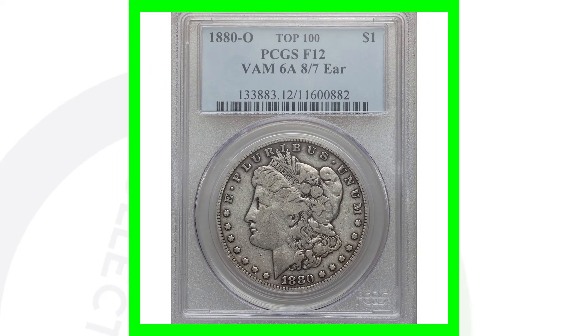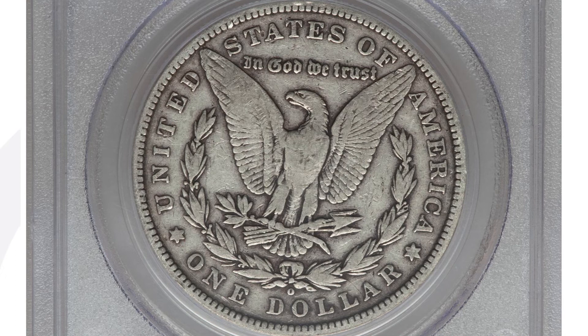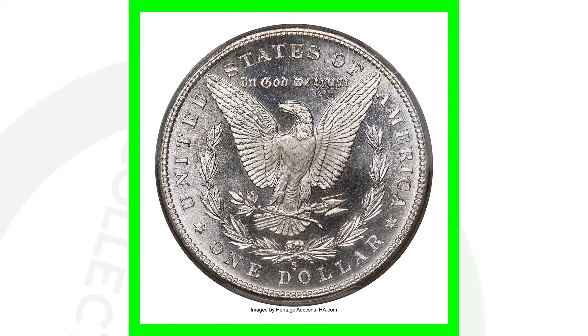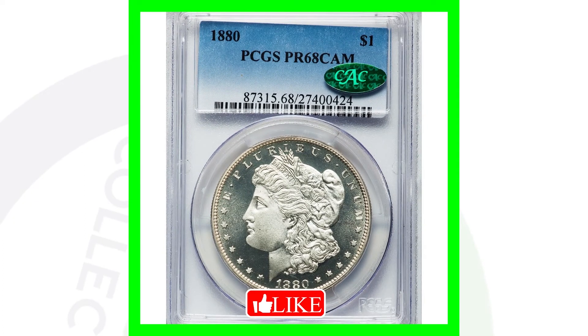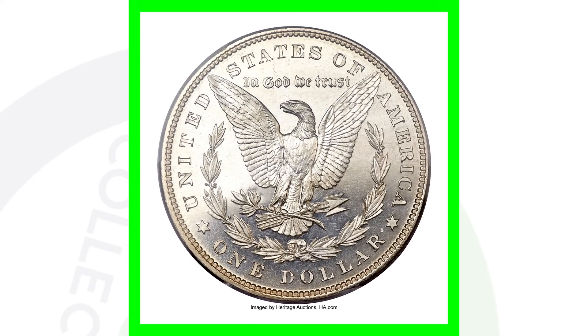Same for the 1880 O mint mark — we do have an 8 over a 7, and this coin sold for around $55, nothing too valuable, graded at a Fine 12. But the same coin graded at a Mint State 65, this Morgan dollar sold for over $41,000 — just crazy, $40,000 for a $1 coin. Here is the 1880 proof coin graded at a Proof 68 — a really flawless coin that sold for over $36,000.